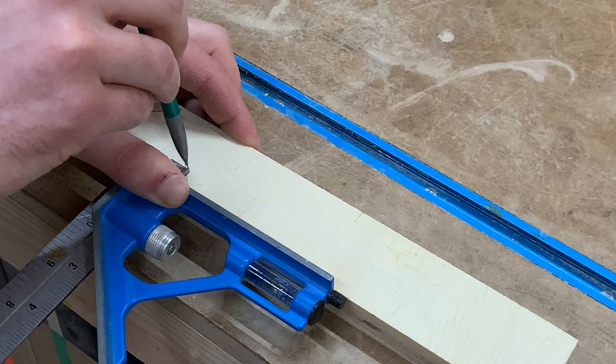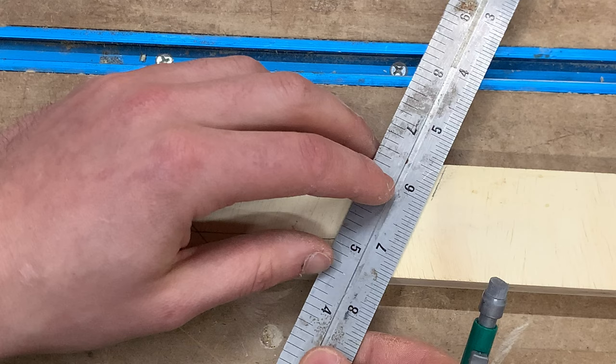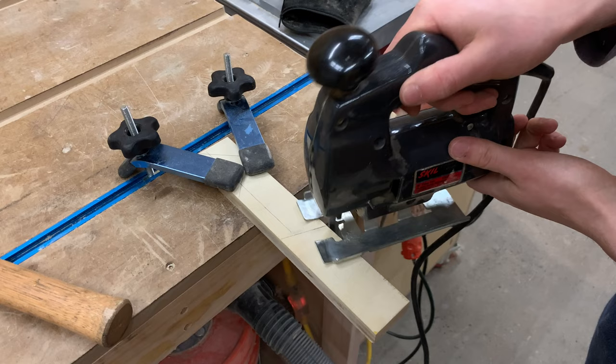On the other side of the block, I marked out a 22-and-a-half degree angle. I'm thinking this should cover just about any clamping situation I might come across. Now I could tell you there's some fancy geometry principle that proves these are the best angles, but to be honest, I have no idea — I'm just guessing.